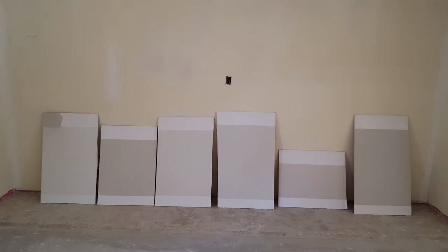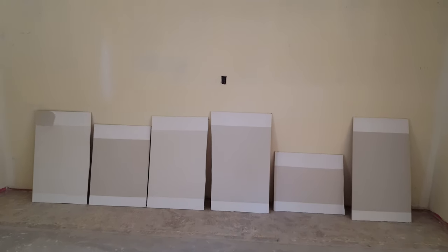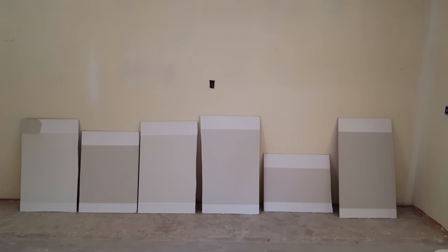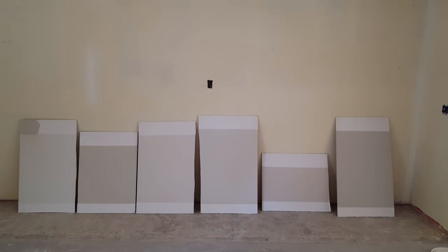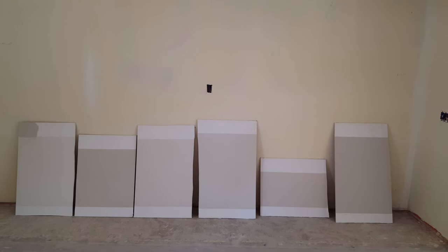So what I did is I brought home some samples of the lightest shades of gray that I could find — that's what most of these are. Like the second one from the left, that's actually a very light shade of gray, but it was still a little dark for me. So I went to some off-white colors.